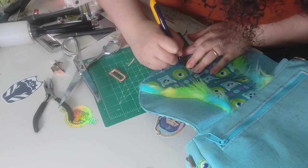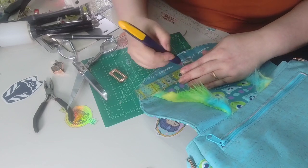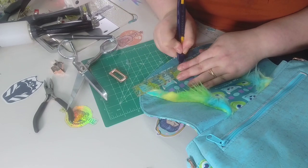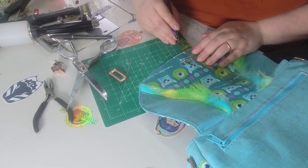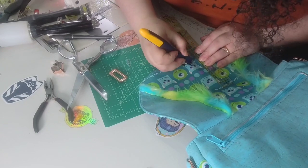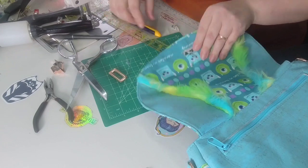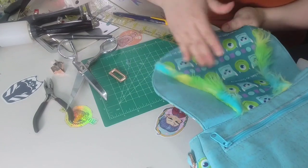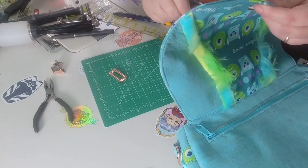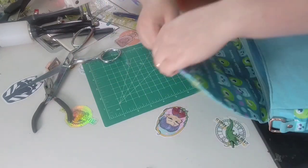Try to use your ruler when using a box cutter because you don't want to go too far down or too far up and then have to put a patch on your bag. I'm cleaning up and making sure all the little straggles of fabric are done. I'm going to flip this over and it will fit nicely.